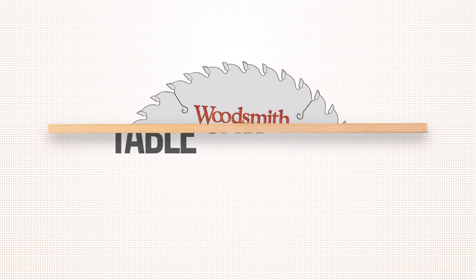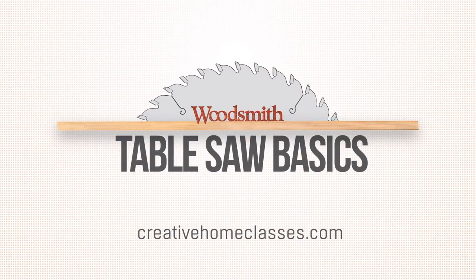For more tips like this, join me for my class, Table Saw Basics. Sign up at creativehomeclasses.com.